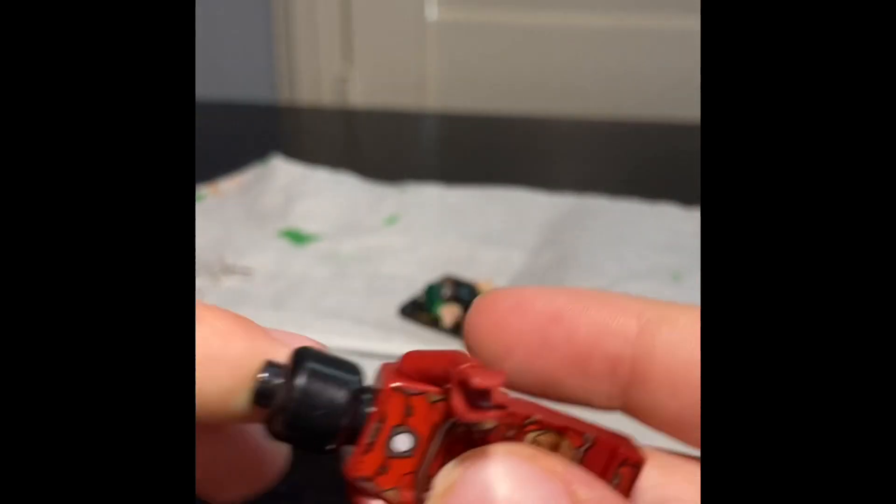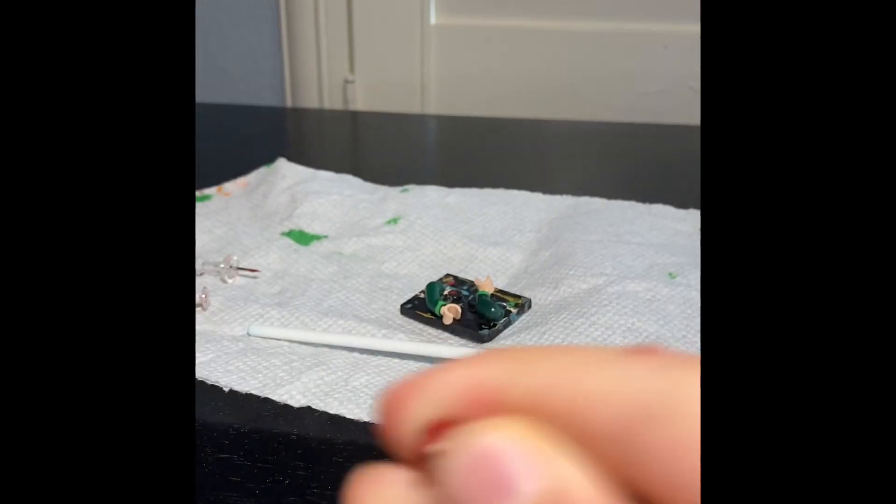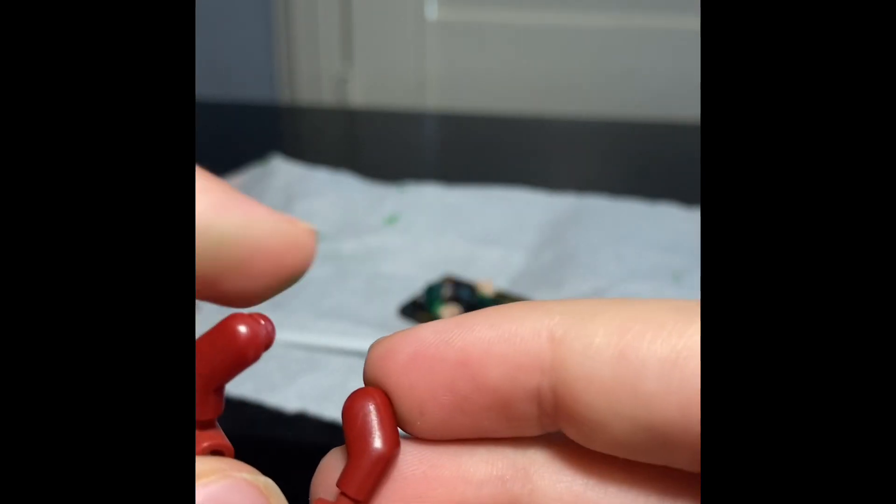Let's get started with painting. We're going to take off his arms like so, and I'm going to start painting them.